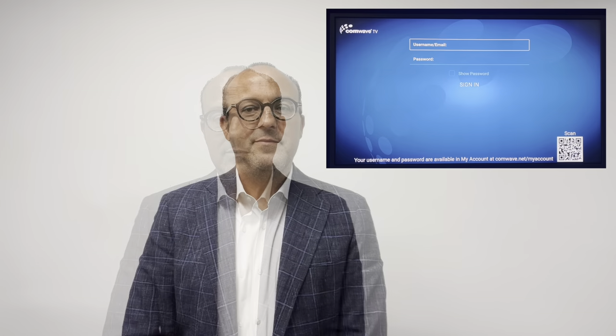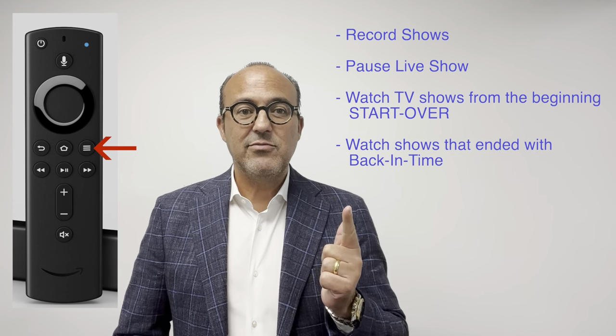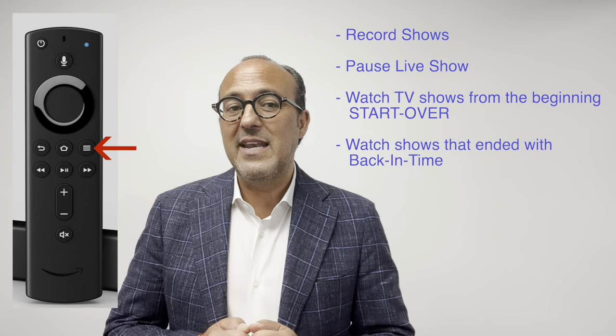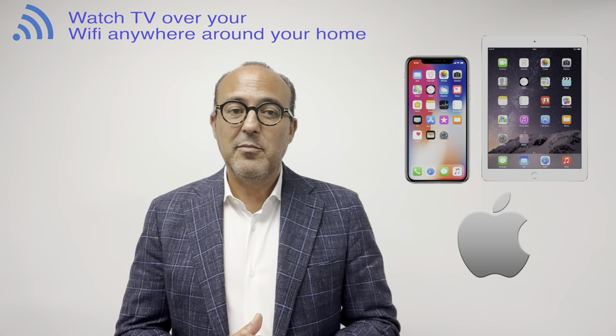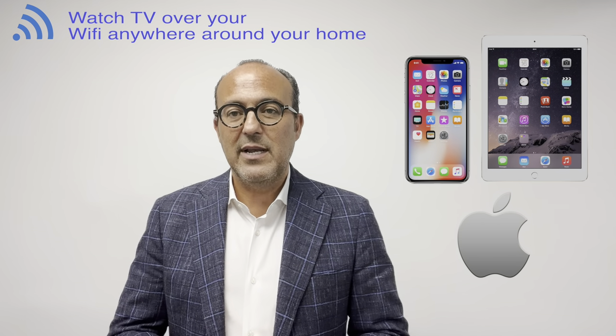Open the CommWave app and enter your username and password that was emailed to you in your CommWave welcome email. Take the time to explore the menu. You can record your shows, pause live shows, watch TV shows from the beginning by pressing Start Over, or move left on the guide to watch shows that have already ended — we call that Back in Time. If you have an Apple iPhone or iPad, you can even watch TV while you're on the balcony. Remember though, to watch on your mobile phone you have to be on your home internet Wi-Fi — it won't work on someone else's Wi-Fi.